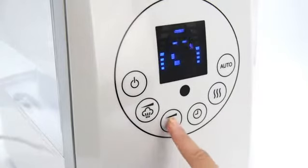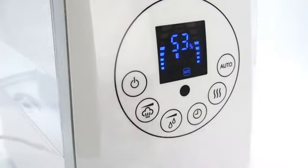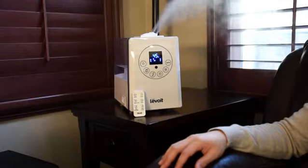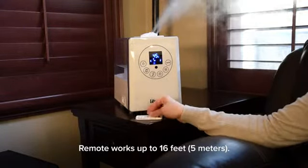A customizable humidity setting and an automatic humidifying mode can all be set up using the intuitive control panel. The humidifier also comes with a remote that effortlessly allows you to customize your settings.